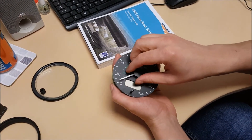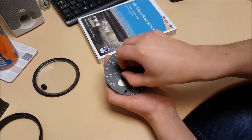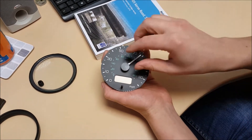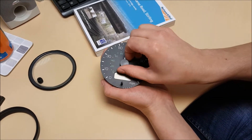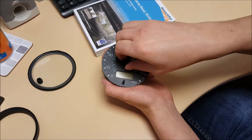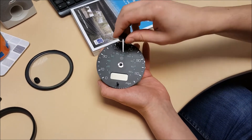Needle removal — just gently twist backwards and lift. Off she comes.